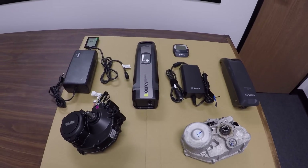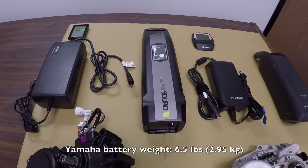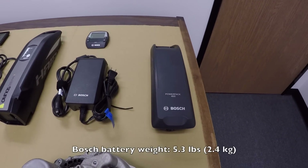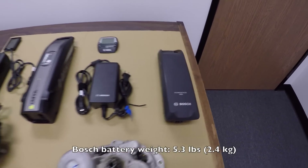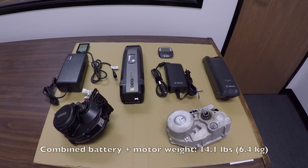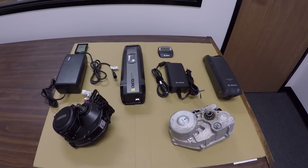It's slightly less than 400 but very close. The Yamaha pack weighs 6.5 pounds, whereas the Bosch pack is slightly lighter at 5.3 pounds. So when you add the motors and the batteries up, they both weigh exactly 14.1 pounds — and I weighed these myself. I was really surprised.